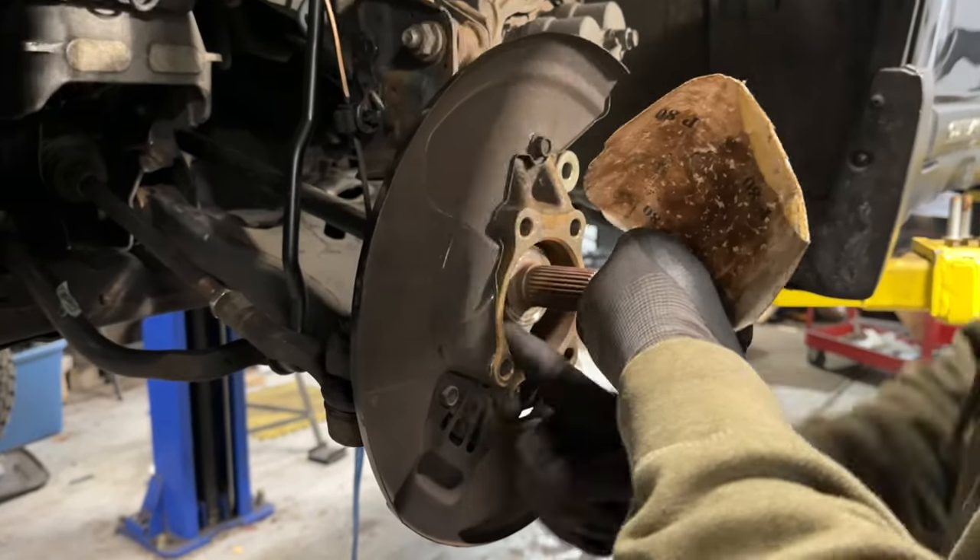Just for reference, if you did remove the two 14mm caliper slide bolts, when you go to secure them back on it is 20 foot-pounds. Don't forget we still have to install our ABS sensor. For the ABS sensor, you just seat it back in, grab your 10mm bolt, thread it by hand first, and then secure it. For this bolt we're just going to call it snug — don't go too crazy on it, just nice and hand-tight.